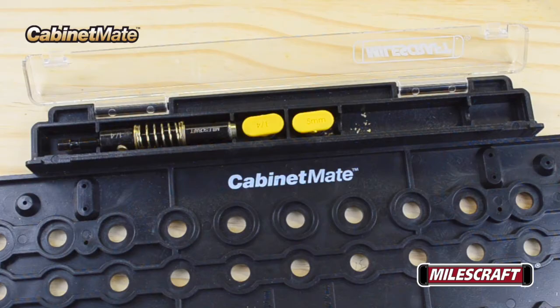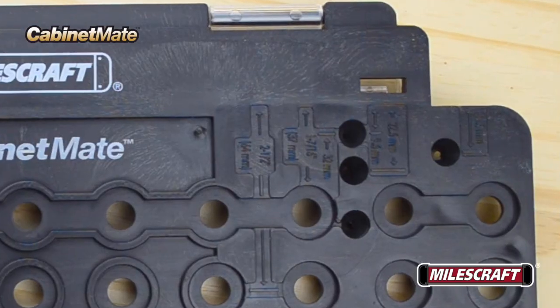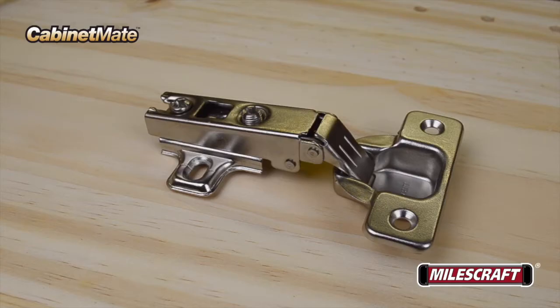Both Cabinet Mate models have a built-in storage compartment for storing the shelf pin bits and index pins, and also come complete with pre-marked hole locations on the body to assist you with laying out locations for concealed hinges and other cabinet hardware quickly and easily on your projects.